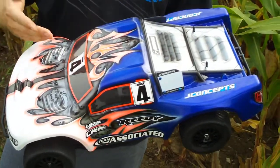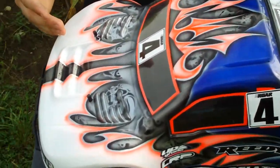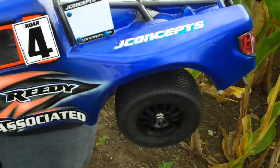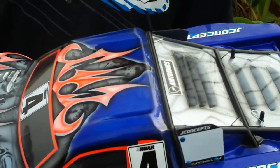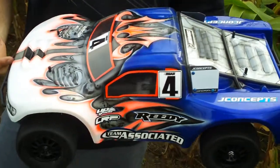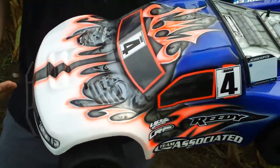I run for JConcepts, and this is the latest body from Jason and the crew over there. This is the Ford Raptor, and as you can see, it has a very similar look as its real big brother, the Ford Raptor — a recent truck, and if you haven't seen it, you should check it out. It looks awesome. They got licensing from Ford, so it keeps it looking realistic. Overall, it's a good performing body on the track, and I think it looks great too.